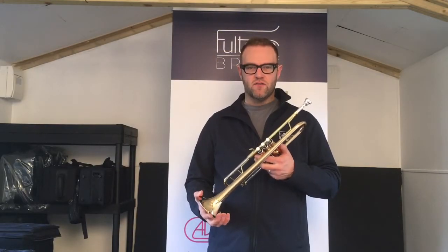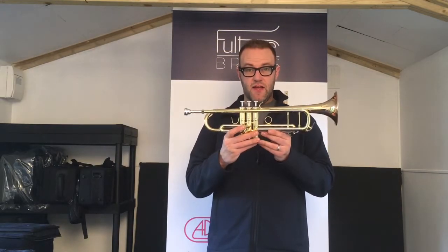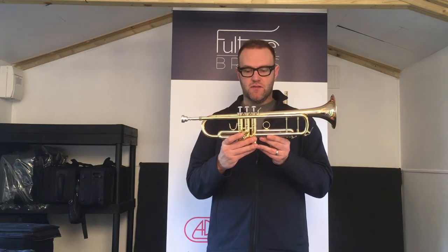Hello and welcome to Full Tone Brass on YouTube. Today we're going to be taking a little look at the Manchester Brass B-flat trumpet.